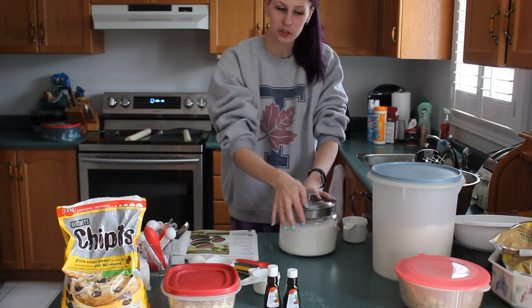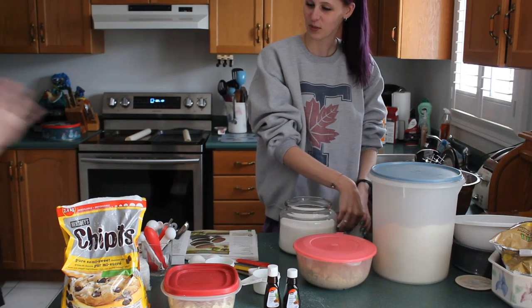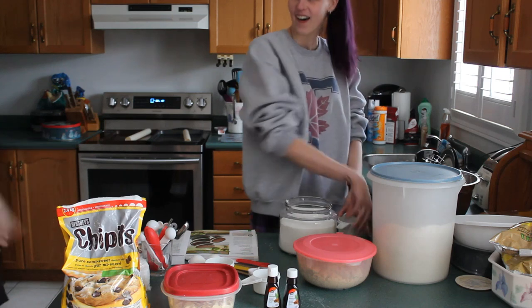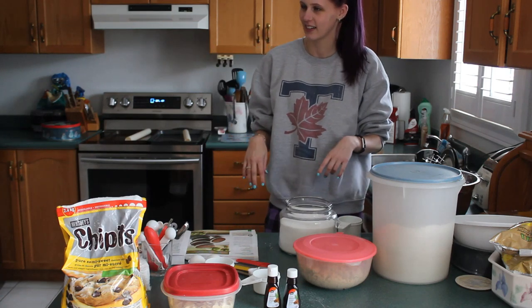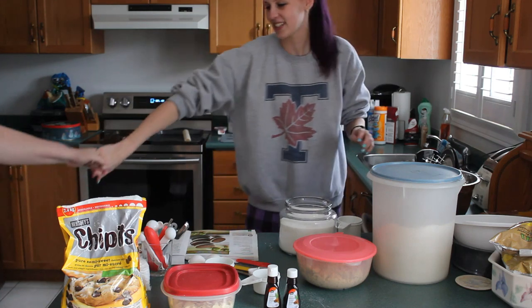We need white sugar and brown sugar. Am I helping you with this, or are you doing this? I would like to see you do this. Why? I'm a good baker. I know you are. I don't want to do it myself. Because you want the measurements. Yeah, come on. I have dyscalculia — love me.